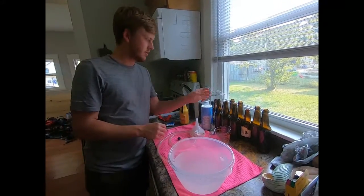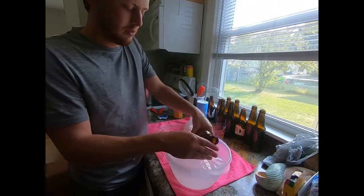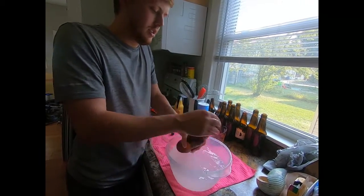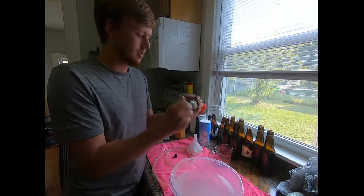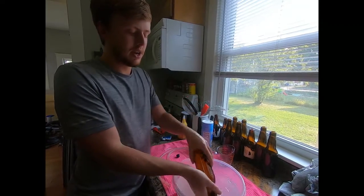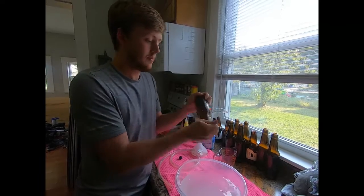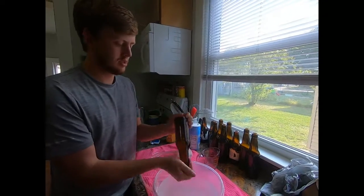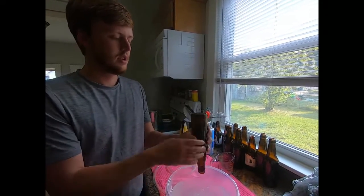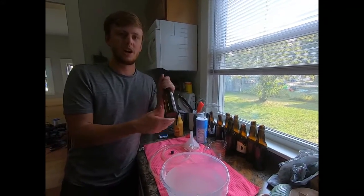Now we'll go ahead and start sanitizing all our bottles. What I do is just get a little bit of that sanitizer into the bottle and swish it around really well to make sure we get everything inside. Since we did a gallon of beer we should expect to get about 10 bottles out of it. We'll set the bottles over here to dry and see you in nine more bottles.